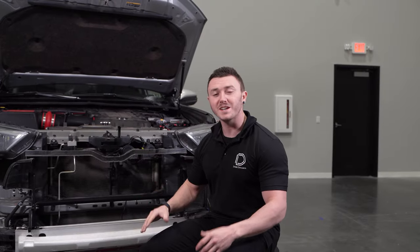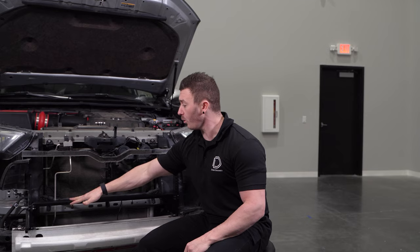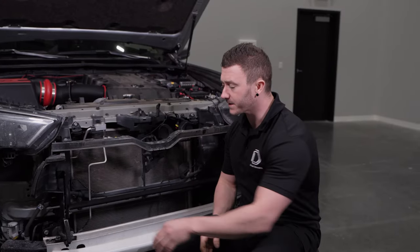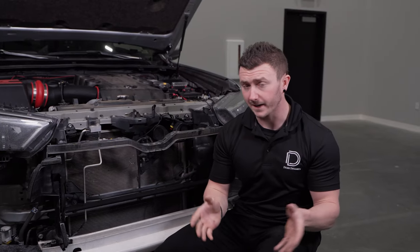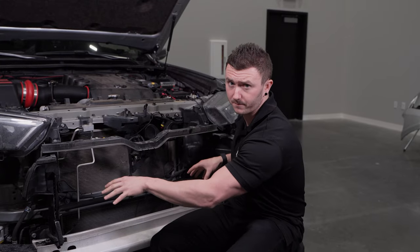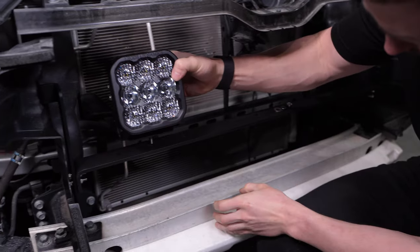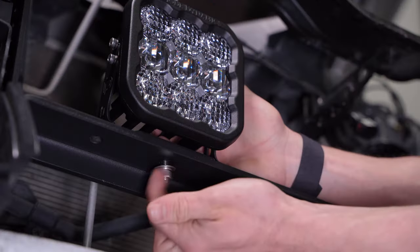With our pods assembled, we can now mount them to our crossbar. You'll notice on either side that there are three holes as well as a hole in the center. If you're installing our 2-pod kit, we recommend using the second hole on our crossbar. If you're installing our 4-pod kit, we recommend using the first and third hole on both sides of our crossbar. Taking your SS5, you'll drop the supplied carriage bolt through the universal bracket and cross beam, securing it with your washer, lock washer, and nut only hand tight.